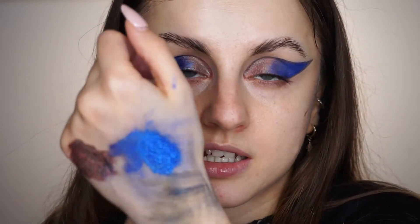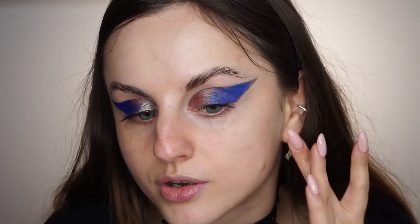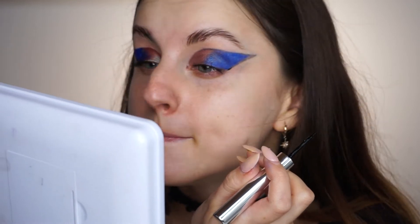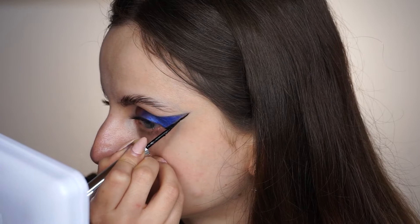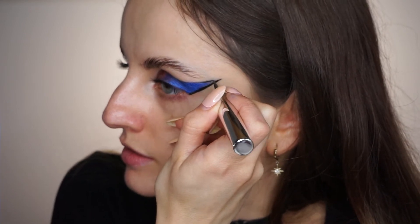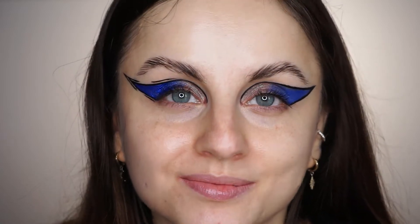I'm just going to reach for black eyeliner. My hand — I'm so uncomfortable. Let me show you my desk. I'm not a clean freak but this is another level of messy. I'll take my Sephora Collection Intense Ink Liner — just a black one — shake it up and go around this shape. I already kind of hate this look, disappointed to say that, but I just hope it gets better after I finish.